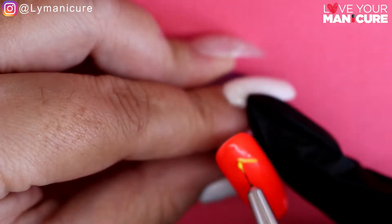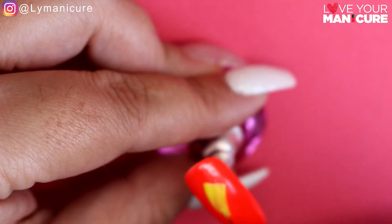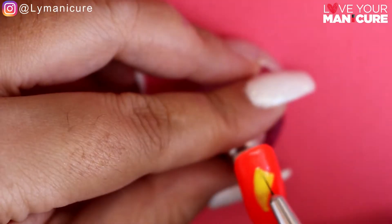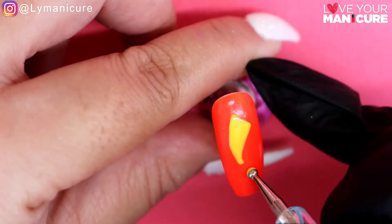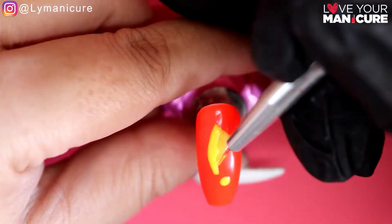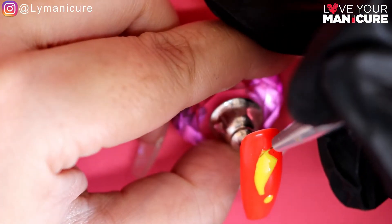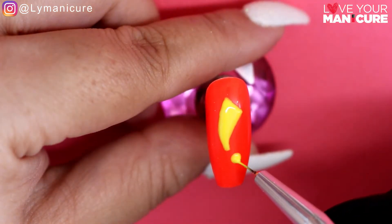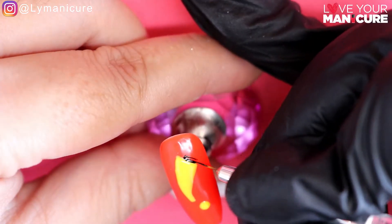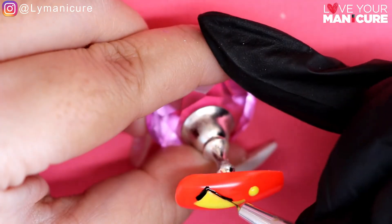Moving on to the next nail, I started off by outlining the exclamation mark and then coloring it in. I used a dotting tool to place the spot at the bottom of the exclamation mark and cured for 60 seconds. I then went in again with a second coat over the exclamation mark to get full coverage so it would stand out clearly. I cured that, and then to create the shadow I half-outlined the exclamation mark to give it a nice thick shadow outline.